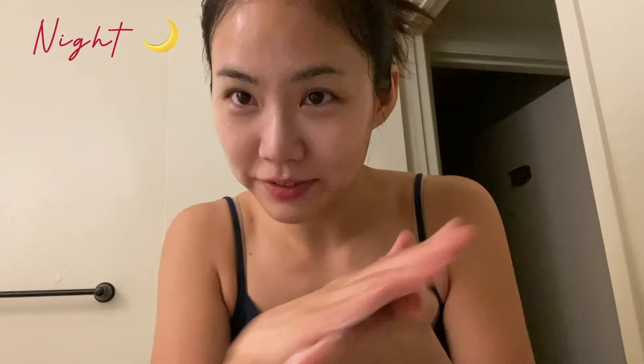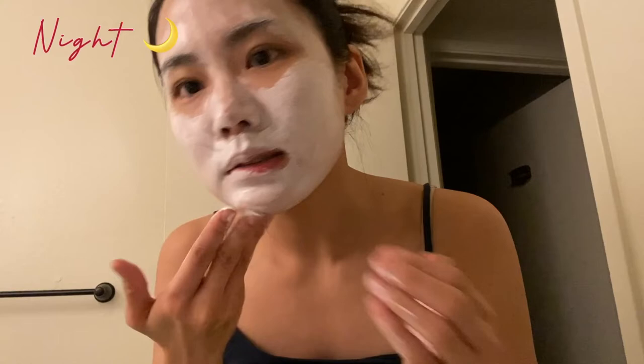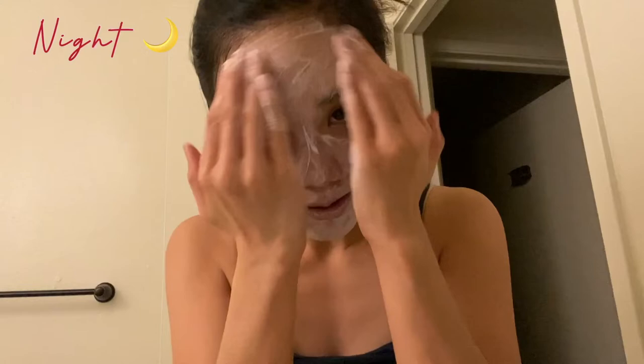I make a bubble lather first. And then I apply everywhere except near the eyes first. Rub thoroughly, including the lips. And then apply around the eyes at the end.